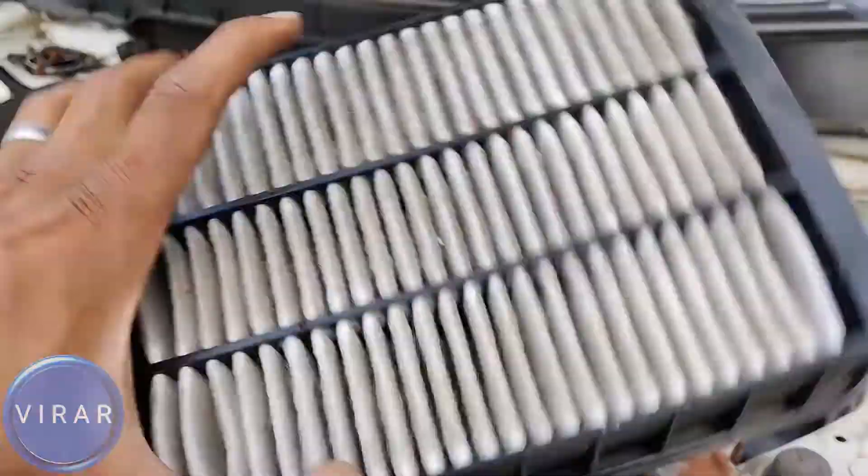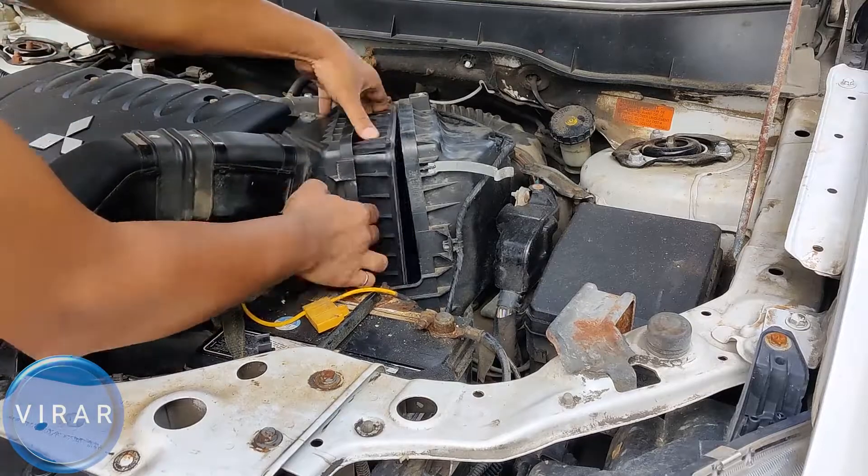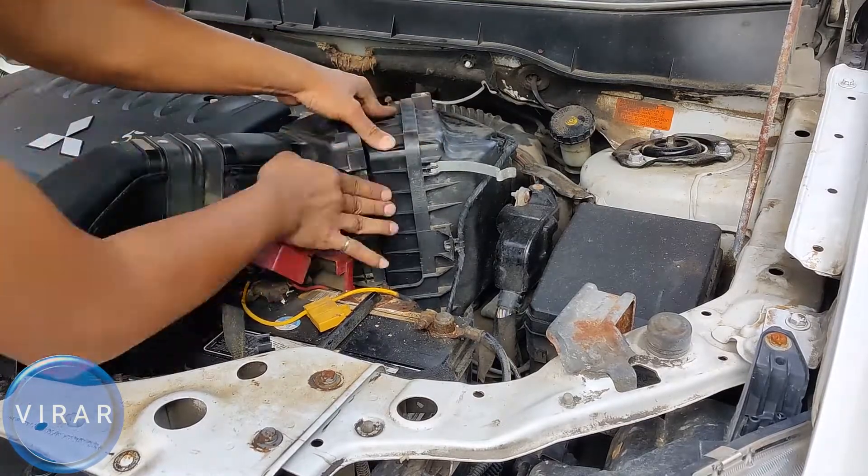In this video, I'm going to show you how to replace the engine filter on your 2010-2013 Mitsubishi Outlander. It's a very easy process, only takes about 2 minutes, so let's go ahead and get started.